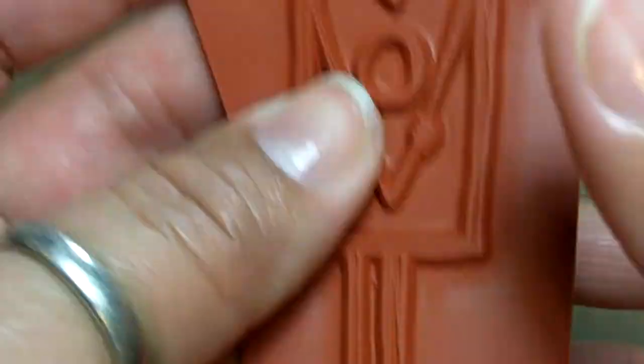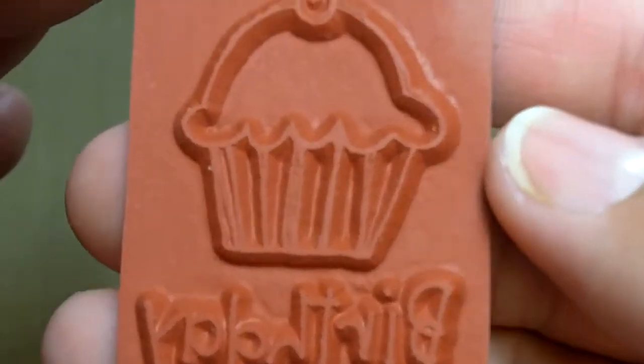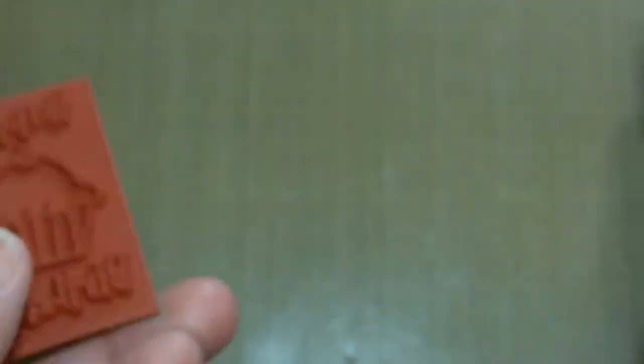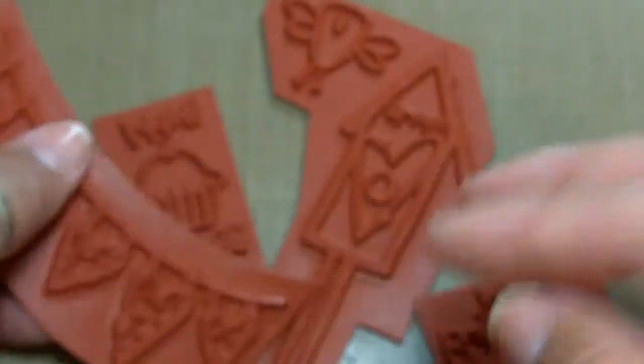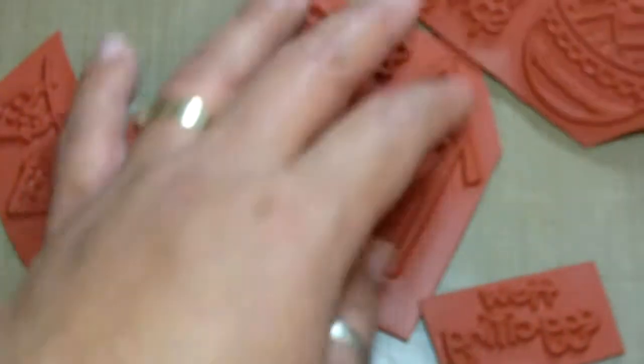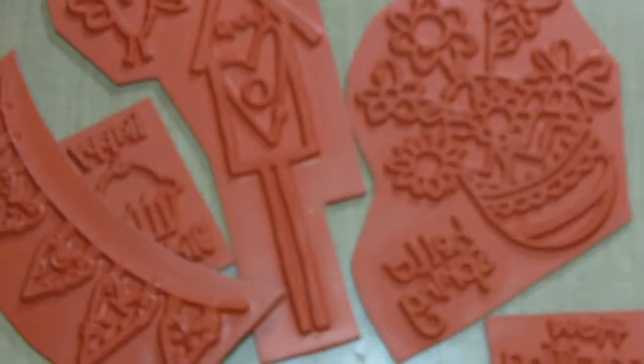I'm going to have to play with it and practice with my Copics — I don't have a whole lot but I need to practice with them anyway. This one says 'Happy Birthday' and it's got a cupcake on it, so cute. I won these and I thought it was super fun. If you guys haven't heard of Purple Onion Designs and you're looking for this kind of style stamps, check them out.